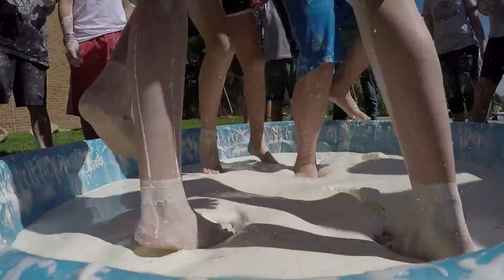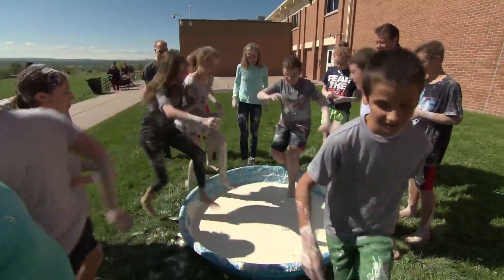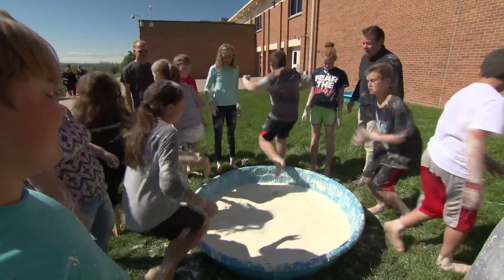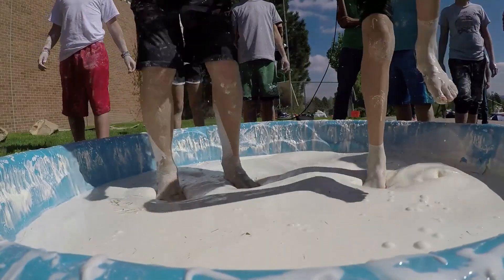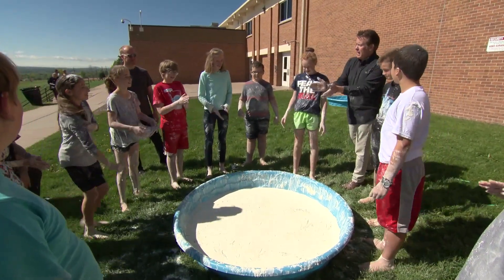One, two, three, four — jump out. Five, six, seven, eight. Nine, ten, eleven, twelve. Thirteen, fourteen — go! Nice job, nice job. And out! Nice round of applause, guys. Nice job.